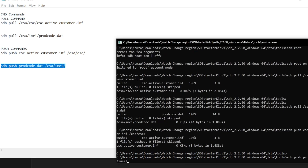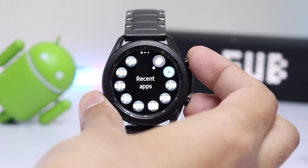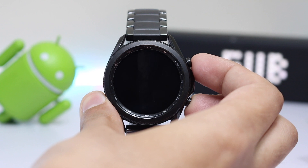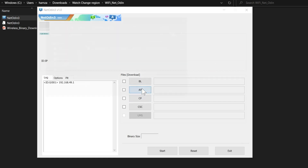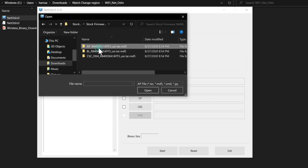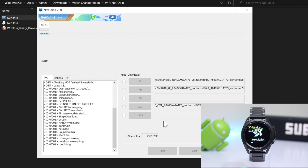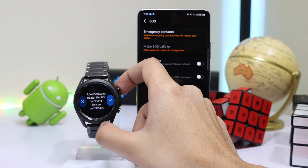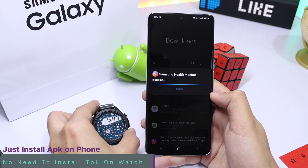Enter the first push command, hit Enter, then the second push command, and hit Enter. Now enter download mode again by pressing the Power key and Back key simultaneously. Use the same steps to turn on AP mode and reconnect your PC to the watch. Use the stock firmware files provided in the description, placing them accordingly in the AP, CSC, and BL folders, then hit Start. Wait for the watch to complete the process. After it has successfully booted up, you will see the Samsung Health Monitor app with both BP and ECG features. Install the modified Samsung Health Monitor APK provided in the description and follow the on-screen instructions.